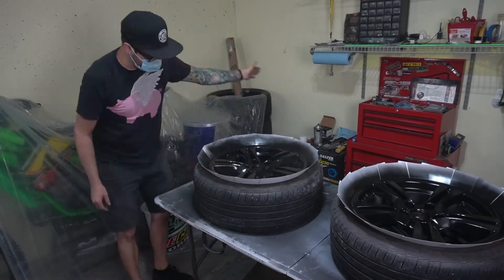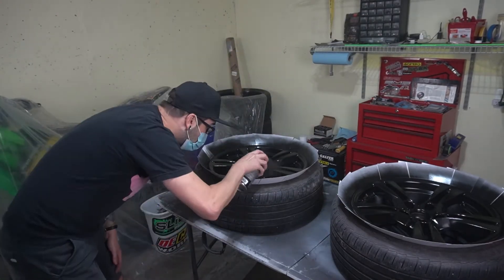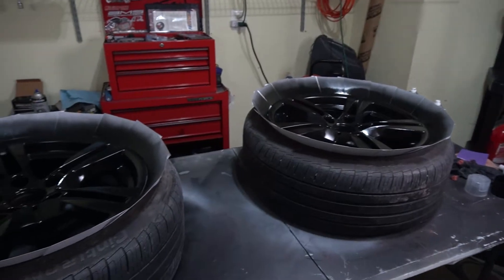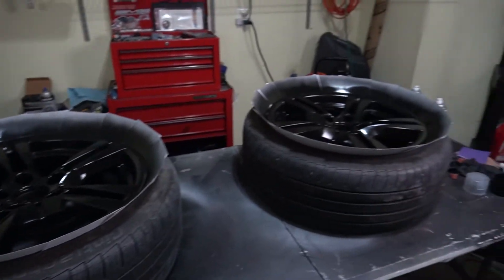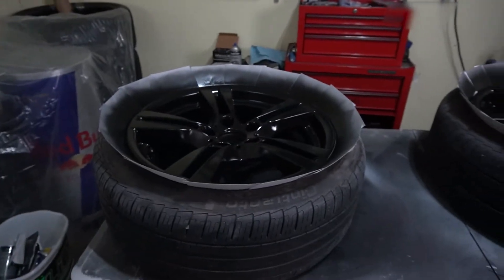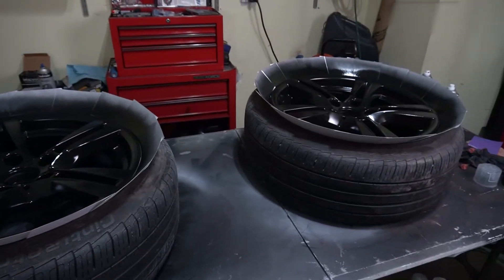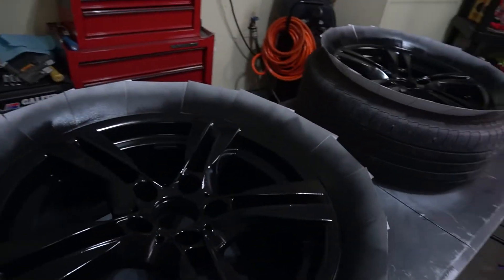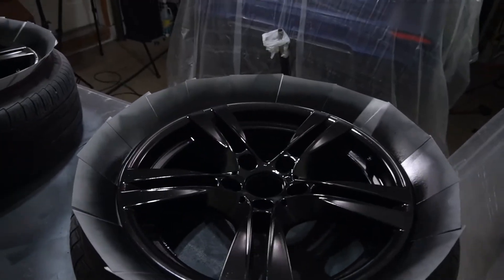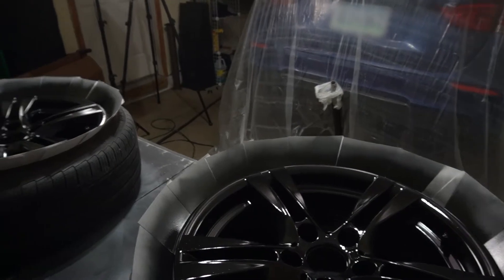First coat on this one — like I said, it's a light dusting. I've been trying to keep myself from laying it on too thick. The third coat is laid on a little bit thicker and it's looking good so far. I'm really happy with this, it's turning out nice. I can't wait to do the front wheels and see this thing totally done. We've got some black wheels — four sprays per one.